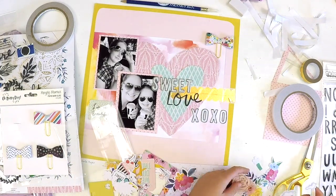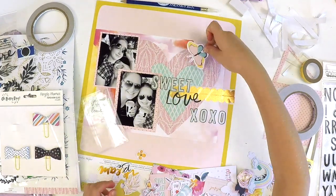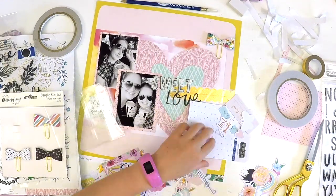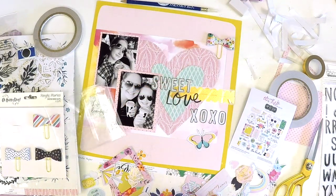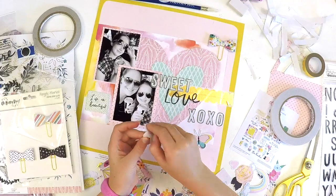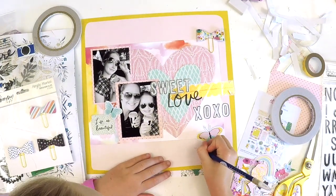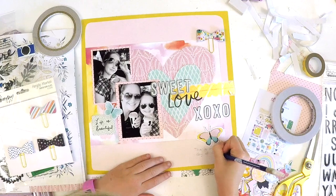Remember the last video? Katie shared a great tip: when you have a big packet of ephemera pieces, once you've used a piece, cross it out on the back of the packet. Katie did another video shared on Facebook where she was using all these beautiful ephemera pieces, and she came up with the idea to cross them off the back of the packet — so you'd always know exactly which pieces were left. A really great tip!